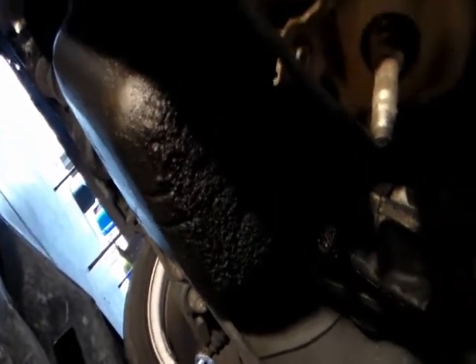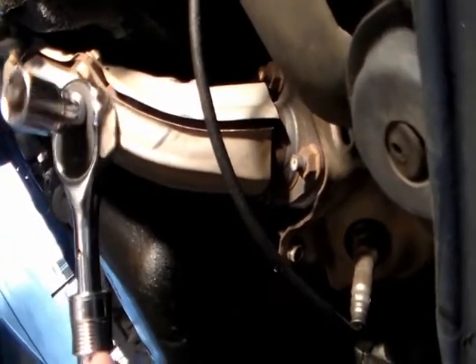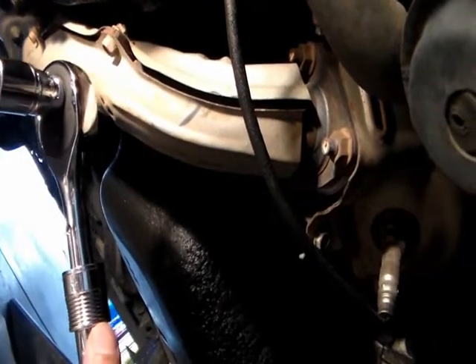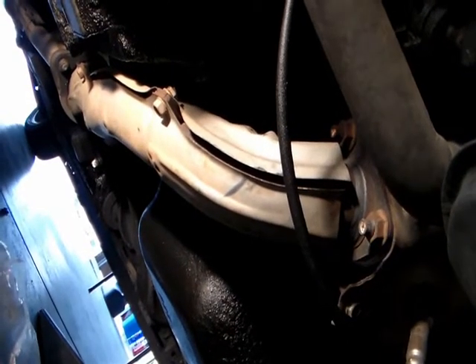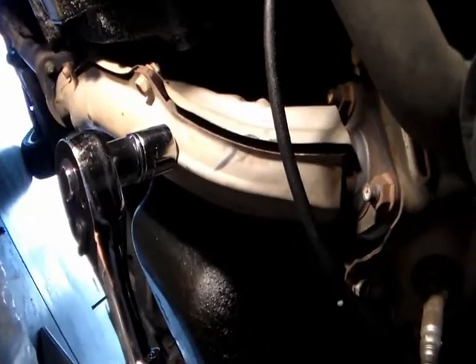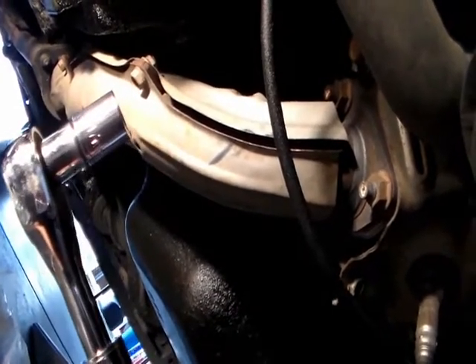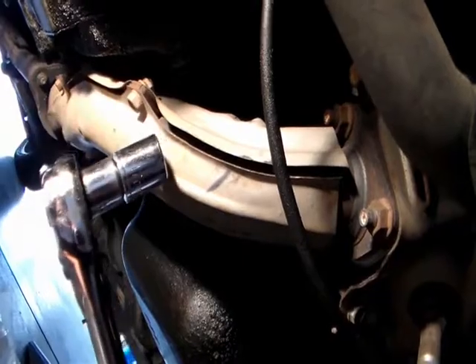Before you get under the car, there's one thing you gotta know. You don't want to touch the exhaust pipe — it's hot and you'll get burned. I would say you want to wait at least 20 minutes, maybe 30 minutes, before you even want to get near it. Just try not to touch it. It's very hot.